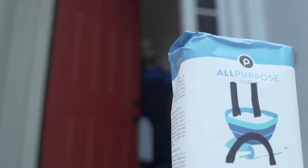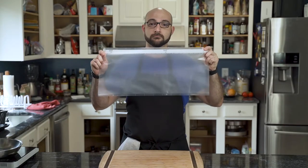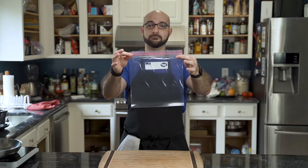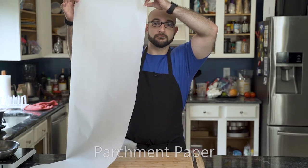Kick the gluten out of the house because flour isn't exactly welcome in this recipe. You'll also need a vacuum seal bag, a hefty bag, or just a normal ziplock bag. You'll also need parchment paper — lots of it.